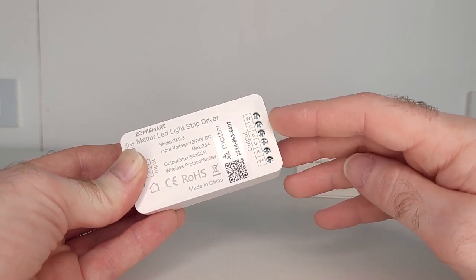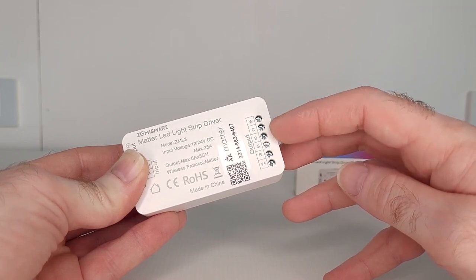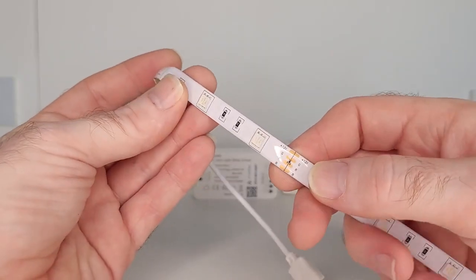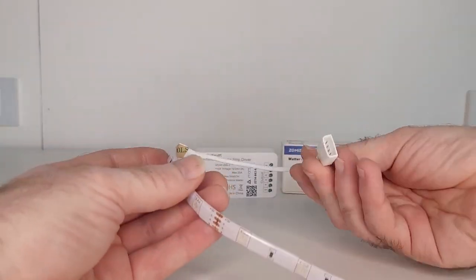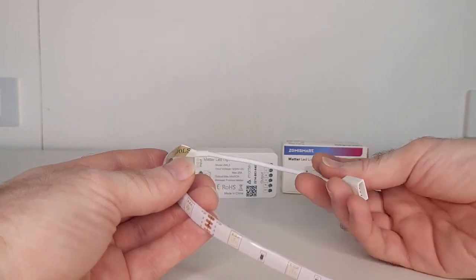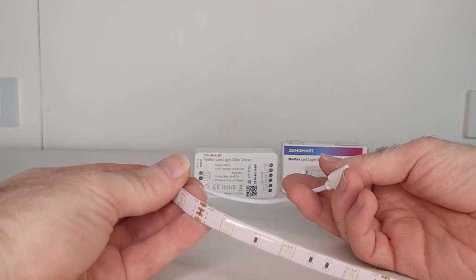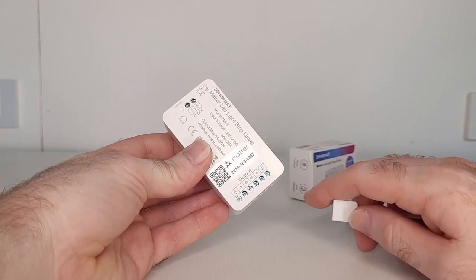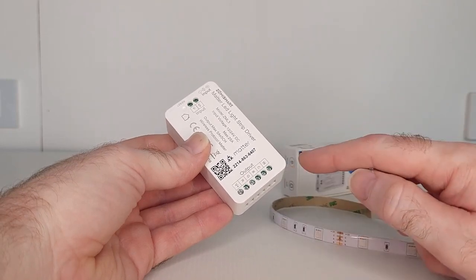The other five outputs are marked R, G, B, C, and W — standing for red, green, blue, cold, and warm — and these are what you connect your LED light strip to. There are two different types of LED light strips: 4-pin and 6-pin. If you have a 4-pin strip, you won't have the C and W outputs, as only the 6-pin strips have those. C and W are your cold and warm colours, like cold whites and warm whites. This LED light strip driver can be used with both types, so if you're using a 4-pin strip, you simply don't connect the C and W outputs.